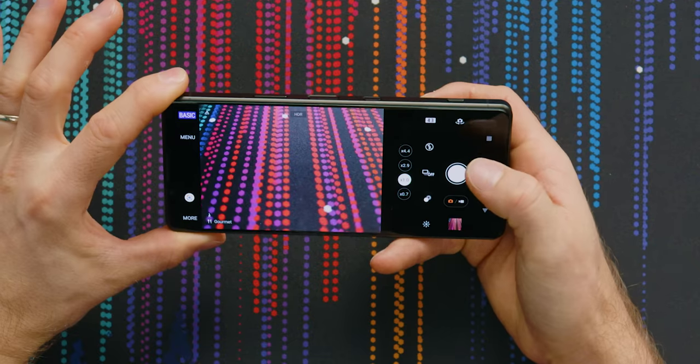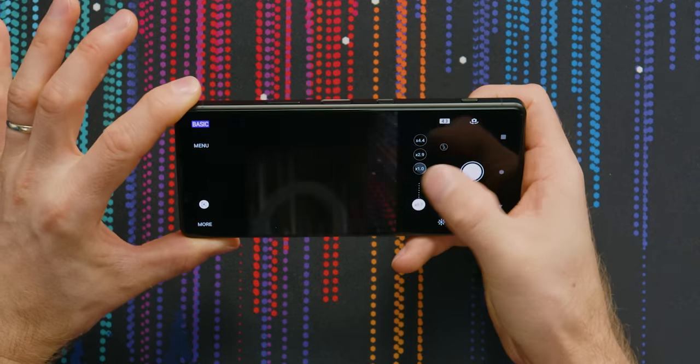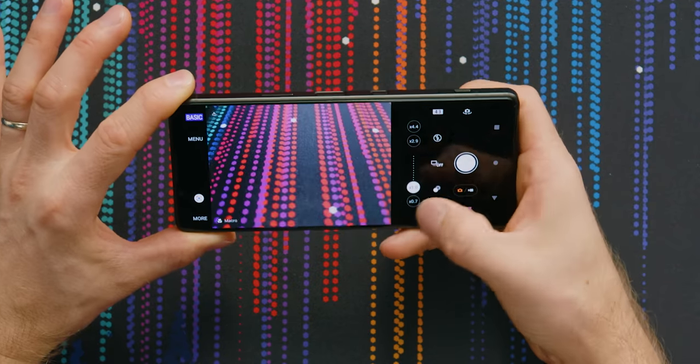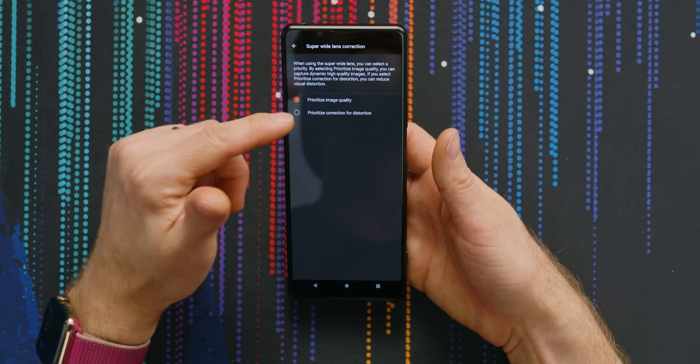Everything is right at your thumb tip. You can adjust which camera you want to use, adjust your zoom levels, all that good stuff. You can change the ultra-wide to prioritize either correcting for distortion or overall image quality. There's so much depth to it.